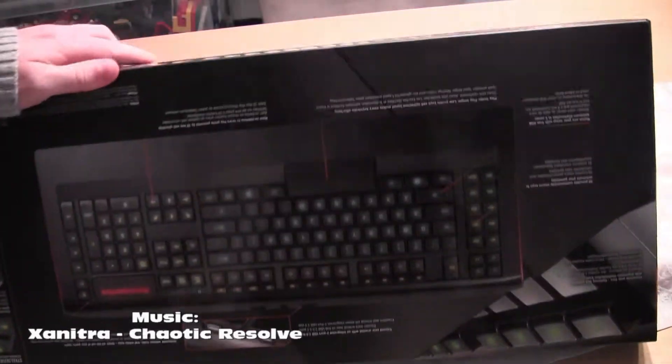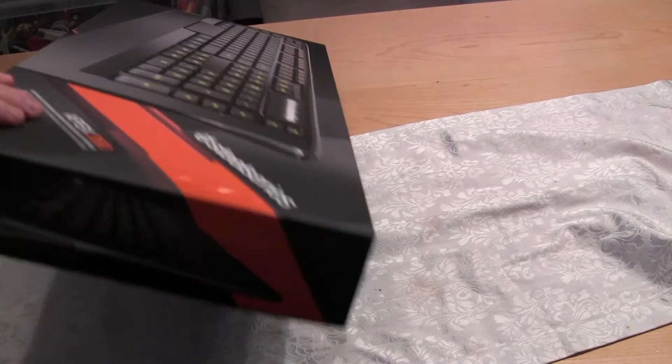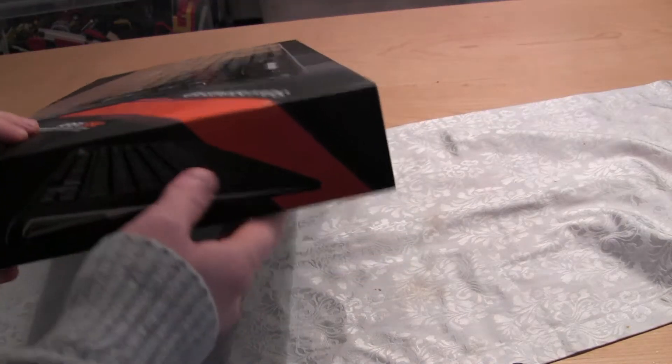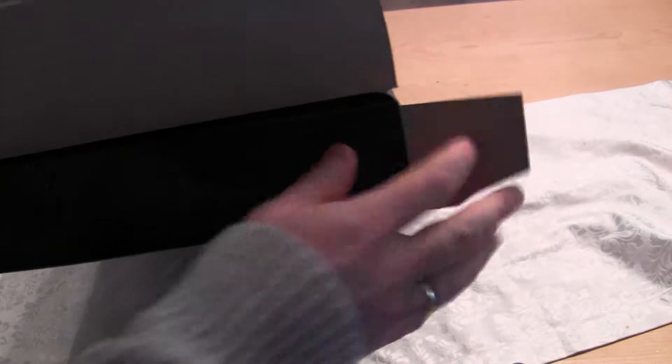I needed a new keyboard for my new PC and I thought that a keyboard that isn't mechanical would be good because I don't want the clickety clickety sound too much. It's okay to avoid that in the living room.